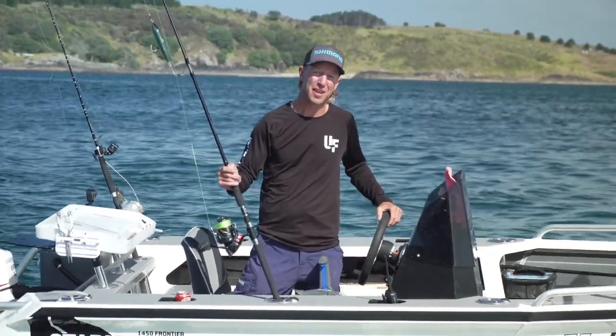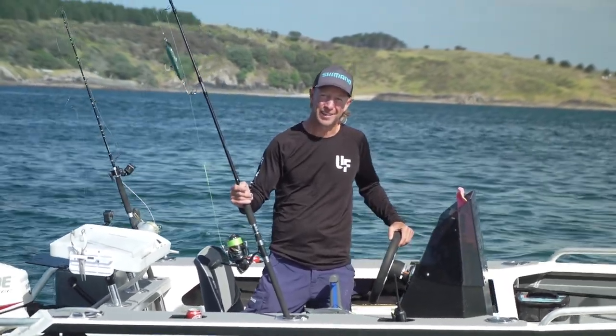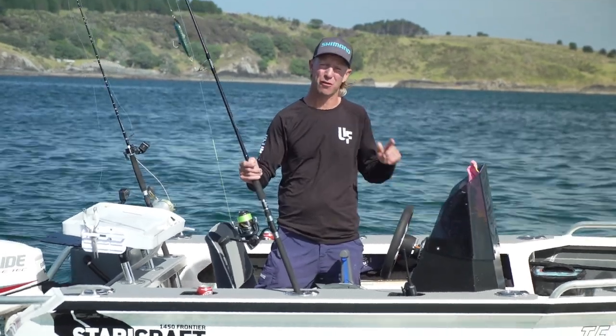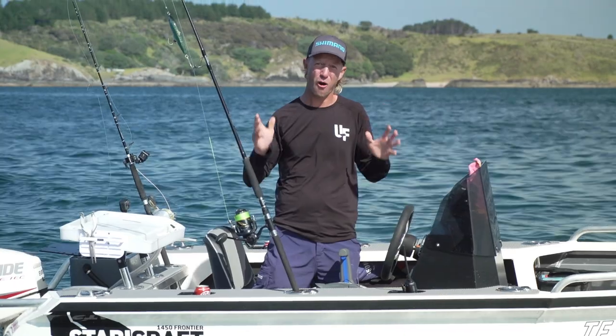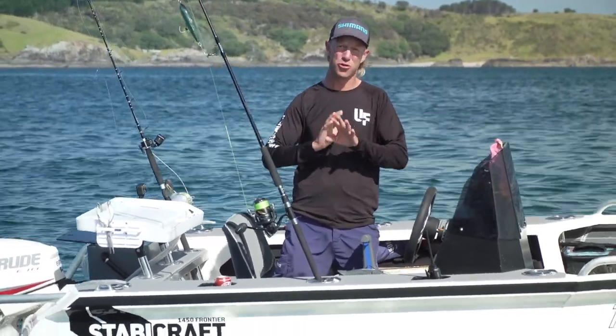Well, we've just about seen off the year that was 2020. And to start 2021, right now on ultimatefishing.tv, we've got a whole lot of really cool new fishing action.